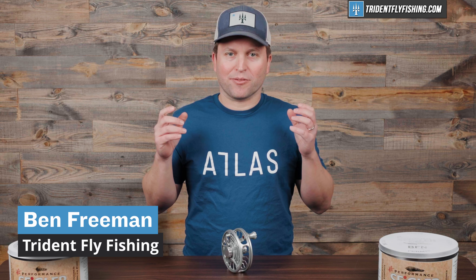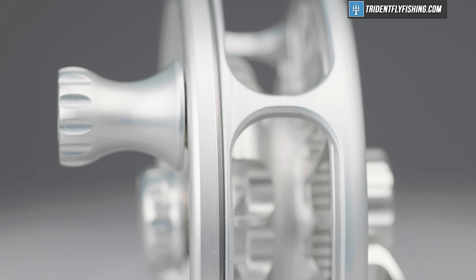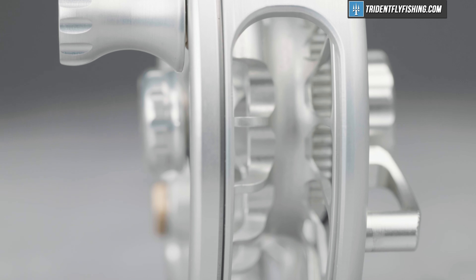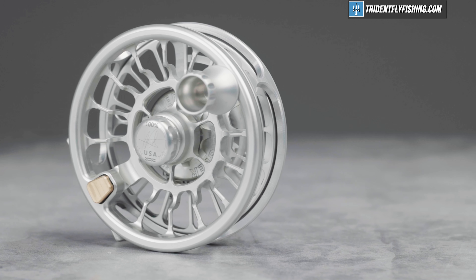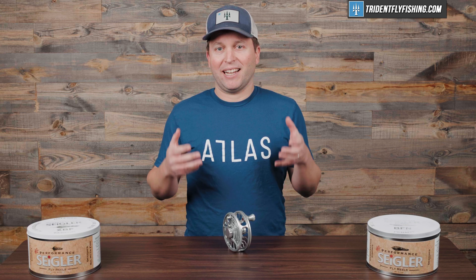BFN stands for Big Fly Narrow, and Siegler has made a big fly reel for a while, but they introduced this narrow spool design, which is really a lot better for most anglers. It just totally eliminates the need to act as a level wind, which nobody wants to do. Additionally, it allows you to have a bigger reel that picks up line super fast, and that's what this does.